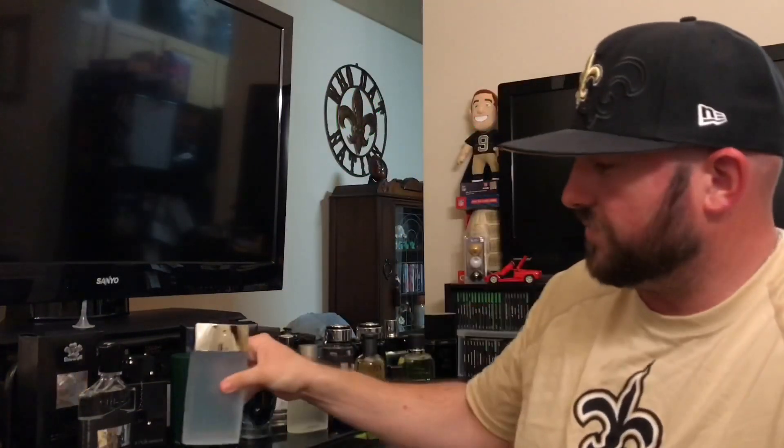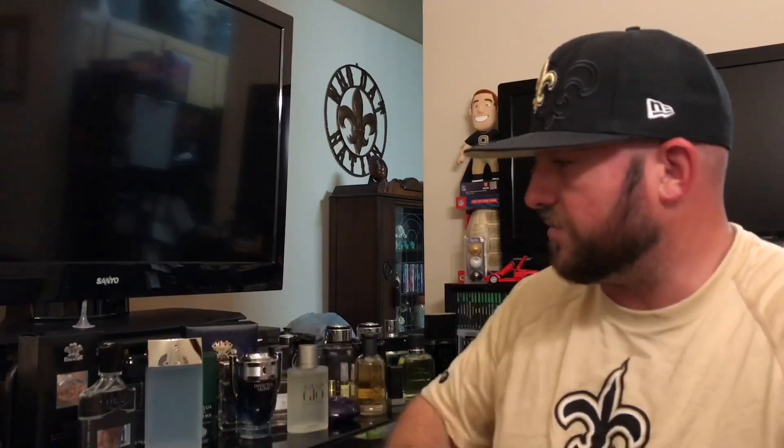No doubt about this one guys — Azzaro Chrome Sport: treasure, no doubt. Very, very fresh scent — I can't believe I never ran across it before. And 20 bucks for this — you know what size bottle is this? 100ml. Worth every penny. That's definitely summer in a bottle. I like it. Moving on — let's go ahead and bust open the Vintage.